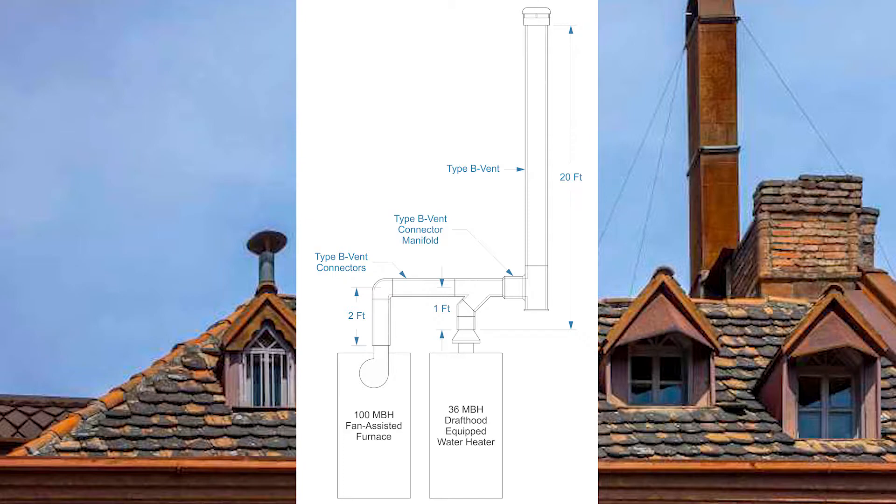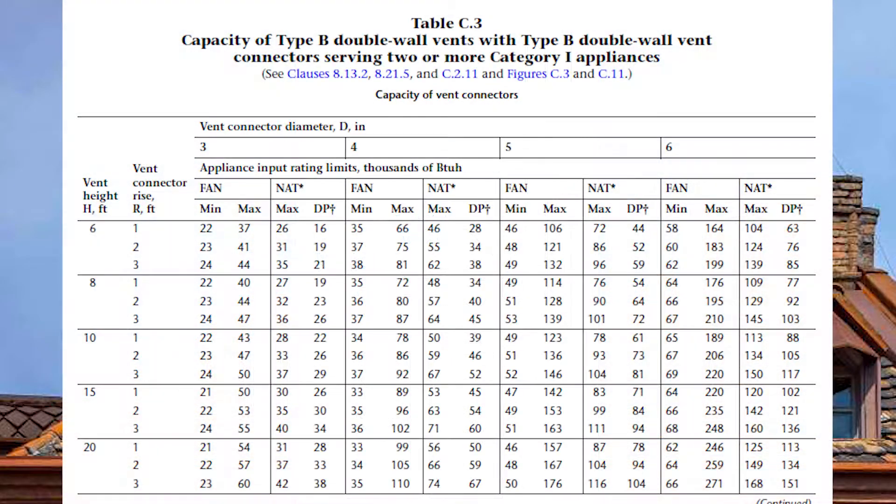Here is the example: a 100,000 BTU fan-assisted furnace with a two-foot vent connector rise, and a 36,000 BTU draft-hood-equipped water heater with a one-foot vent connector rise. They share a common vent that is 20 feet tall and they have a manifolded common vent. Because the vent and vent connectors use double-wall vent, we will use table C3 to size this. I won't go through the sizing of the individual vent connectors.